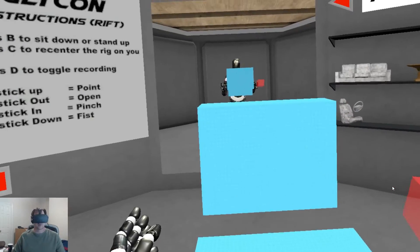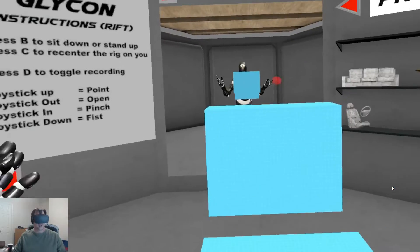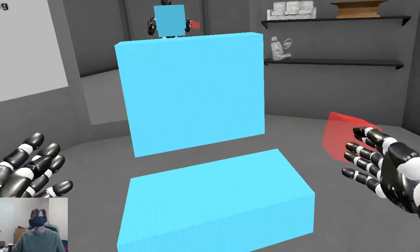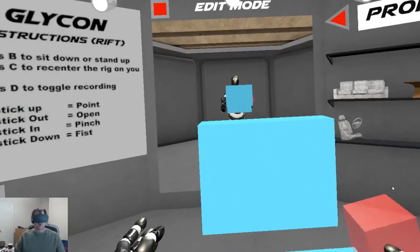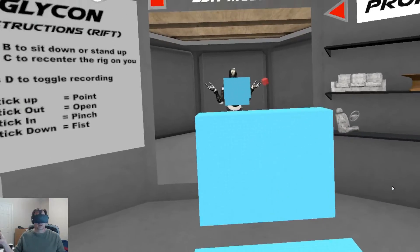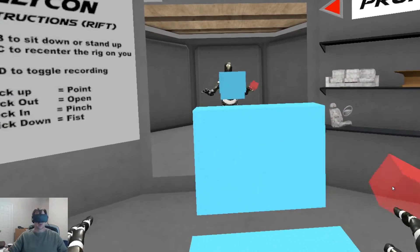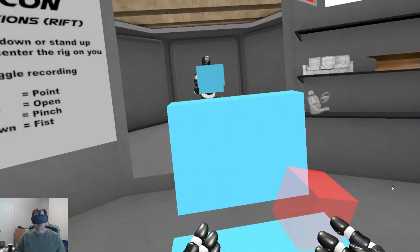I'm sitting at my desk while I'm doing all this stuff. I've got the Oculus cameras pointed in here. If I was using a Vive with room-scale tracking, we'd have a different tracking setup. But one of the things is I'm doing all this while I'm at my desk — I'm not standing up, I don't have a giant room. This is my desk; this area right here is what I have to work with. And here I've created my little computer.